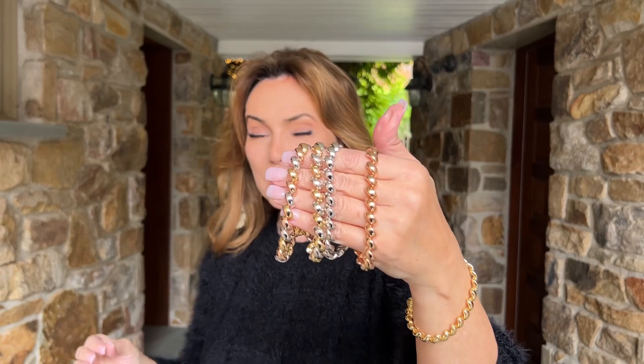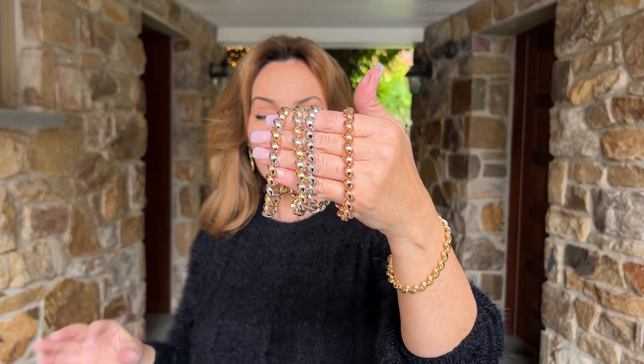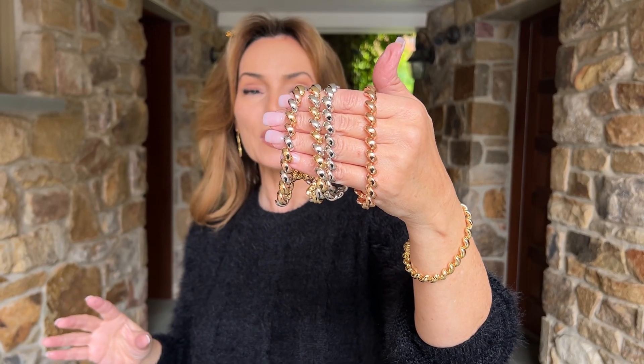One of the things that's fabulous about this is that it has a magnetic clasp, so it's super easy to get on, super easy to take off, and really secure when you're wearing it.